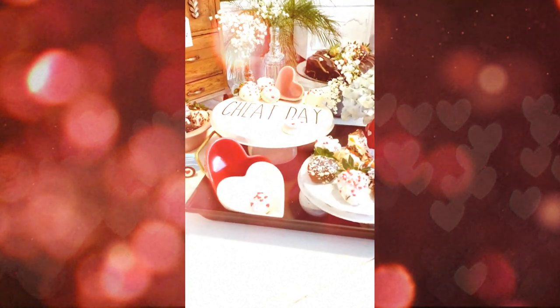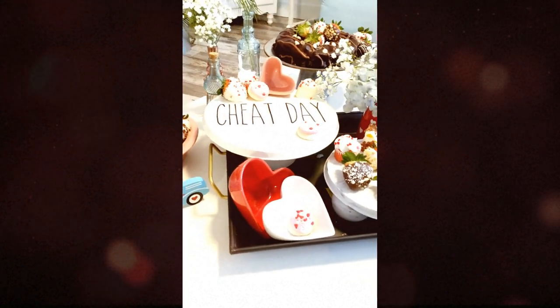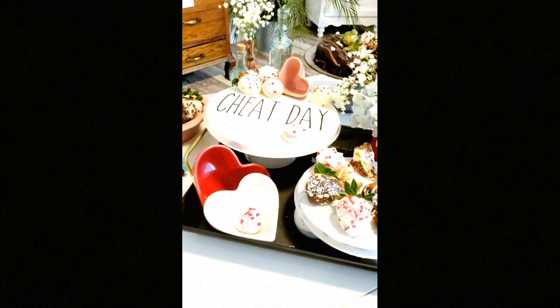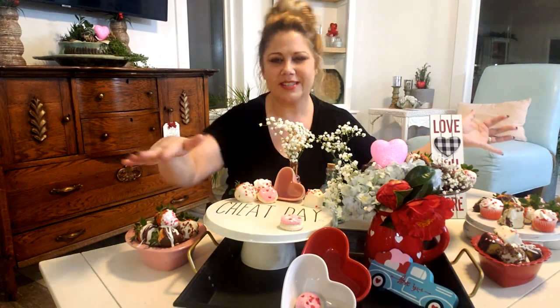I cannot get over how adorable the Cheat Day cake plate is — honestly it looks just like the one from Ray Dunn, but I will be changing this one out for every single season and holiday. If you're interested in the free SVG file, I'll put that down in the description box, or if you want to purchase your own, I'll put a link to my shop as well. Didn't everything turn out so cute? My honey is just going to love this, and of course on Valentine's Day that is the perfect day to cheat, so this cake plate is perfect. That does it for today's video — if you enjoyed this, be sure to give it a big thumbs up, and until next time, happy DIYing y'all!